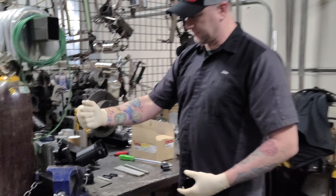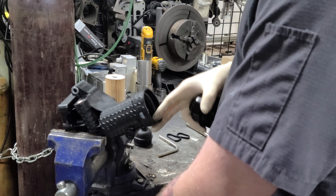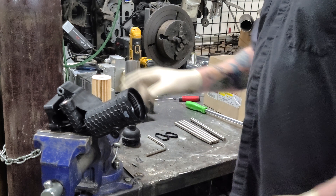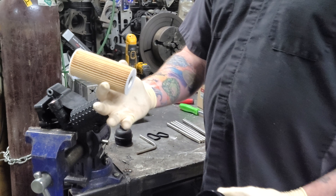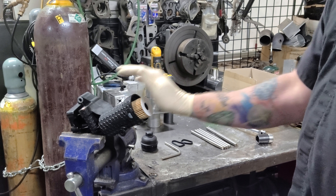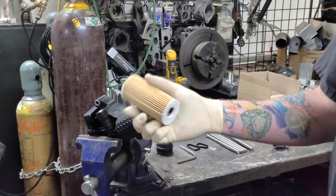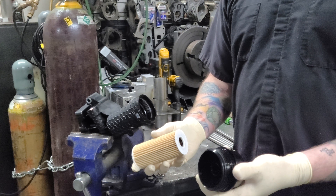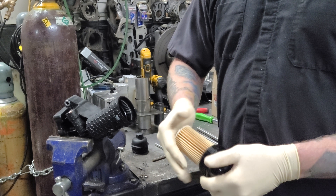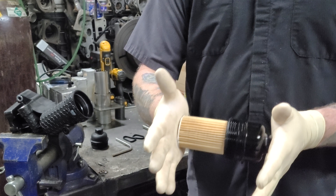We've got an oil filter housing here chalked up in the vise. Hopefully it's going to stay and not fall out while we're doing this. Got a brand new oil filter. The very first thing I want people to do when they go through and do this — put the oil filter inside the housing and push it all the way down and make sure it seats. Then pull it out. On the opposite side, take our billet oil filter housing, put it in, and it's going to do this — that's in all the way.